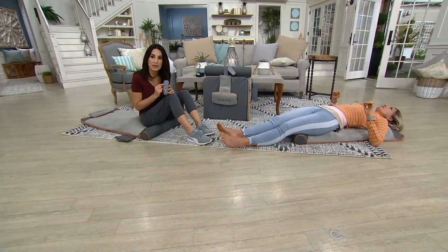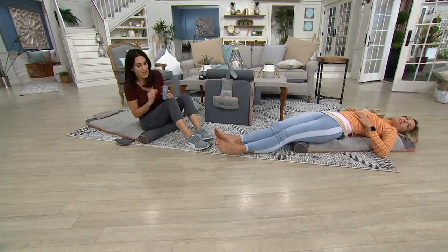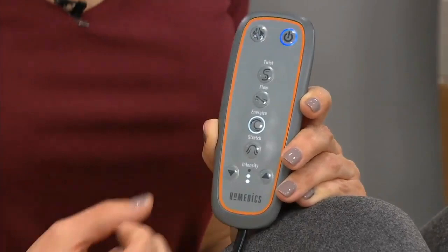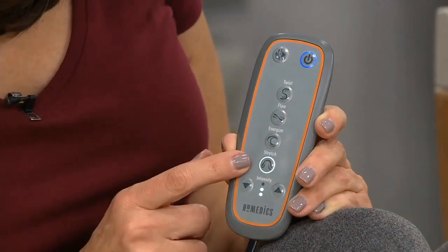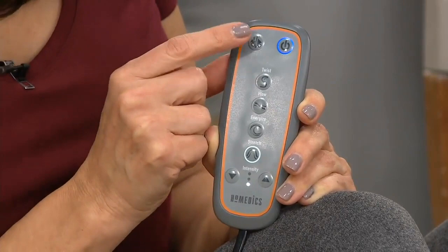On the remote, here's the on button. The first program is Twist — a rotation back and forth from side to side. Then Flow — a rolling wave from the base of your neck all the way down to your glutes. Then Energized, my favorite — an extension of your core like that big morning stretch. Lastly, Stretch — an elongated spine from your glutes up to the base of your neck. Three intensity levels: low, medium, high. We recommend always starting on level one and working your way up. The suspend button holds the program so you can step away and resume where you left off.